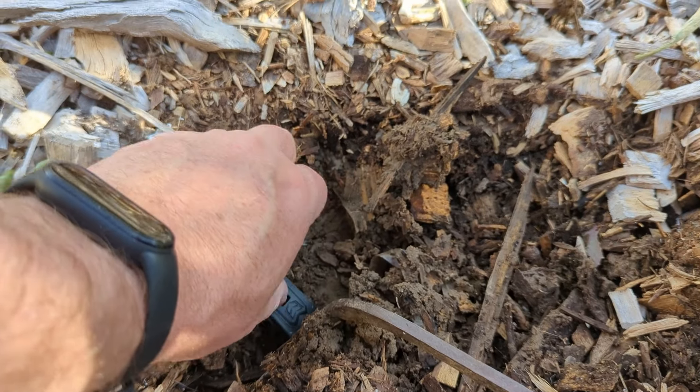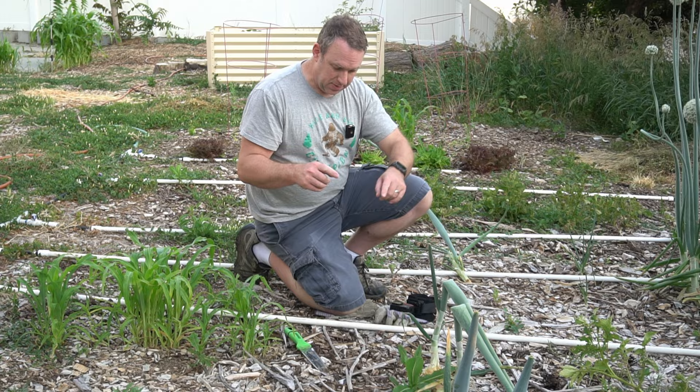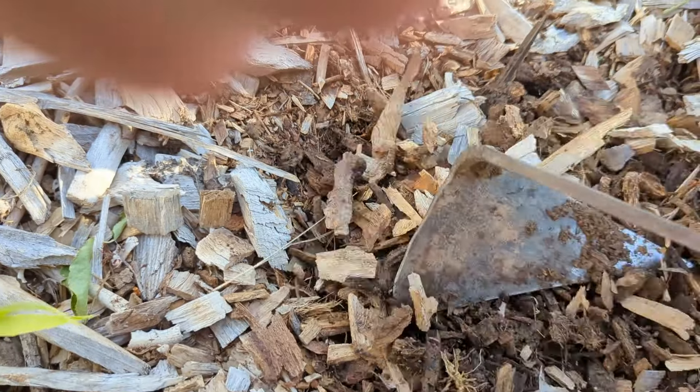Earlier this spring, I buried my watch in the ground. I buried this watch — well, not exactly this watch. The watch I buried is still in the ground here. But before I explain why I buried a watch, I want to give a little bit of history behind this watch.